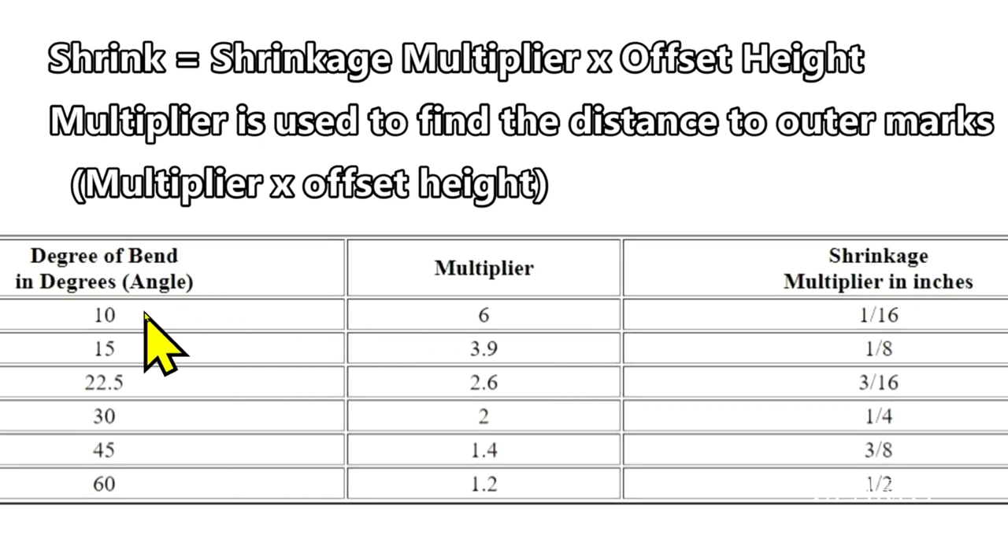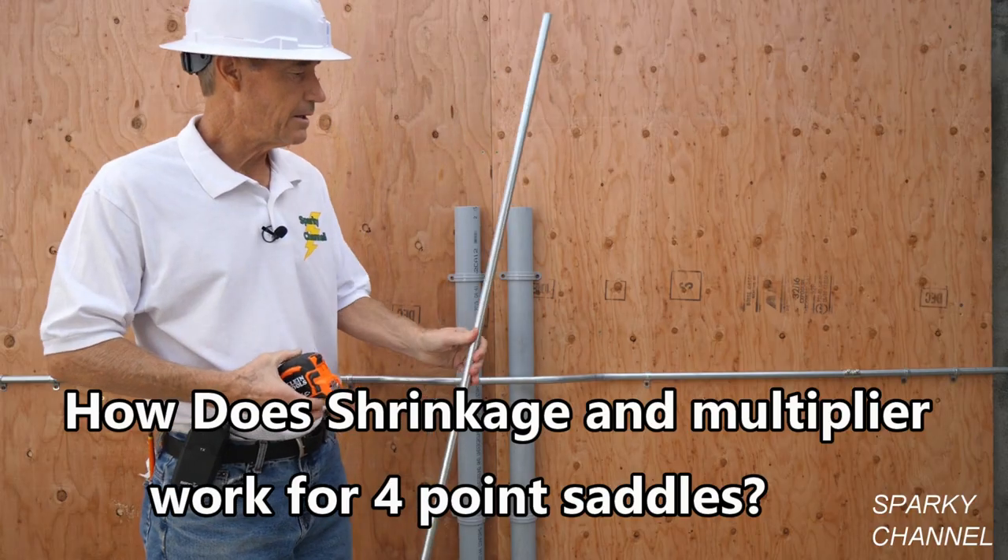With a small angle, the multiplier is large, so the distance from the center mark is going to be quite large. You get to 30 degrees and you only have a two inch multiplier. So with a three inch offset, your outer marks are six inches from either side of your center mark.